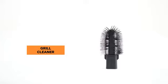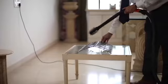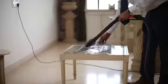With the grill cleaner, you can remove stubborn dust from between your grills easily. You can also use this to remove dirt from window ledges and sills.